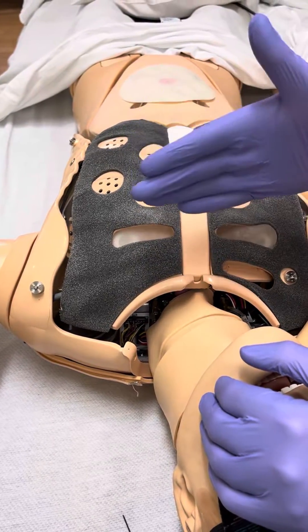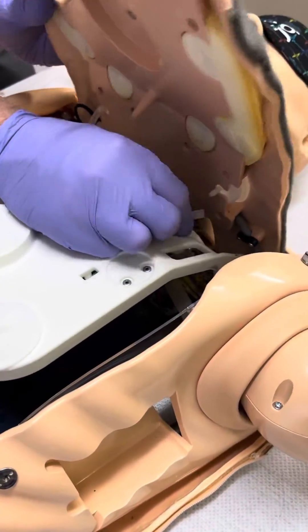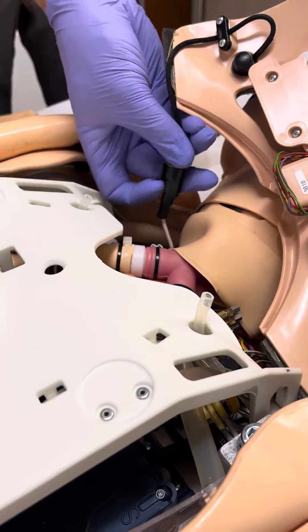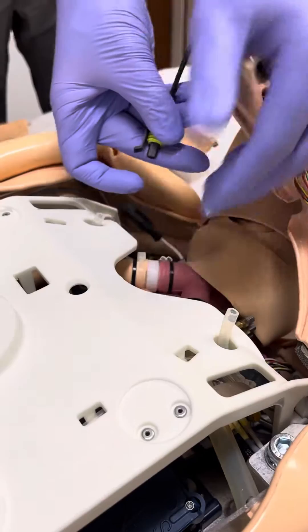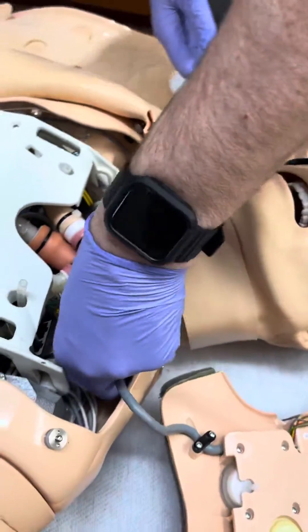What we want to do is lift the chest plate up. There are two hoses for the pneumothorax — pull those off — and then we're going to release the defib cable. Little tab here, lift up, and then just slide the chest wall over to the right — or rather, the patient's left.